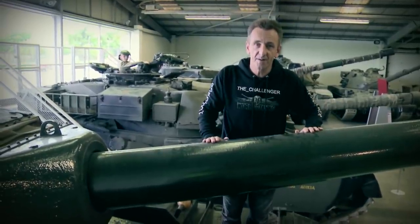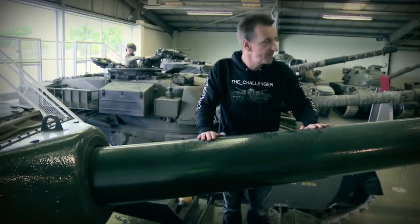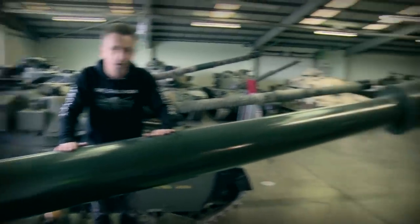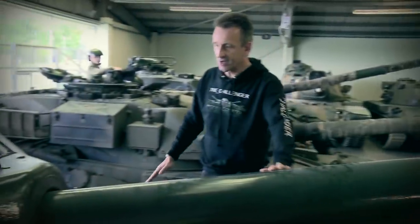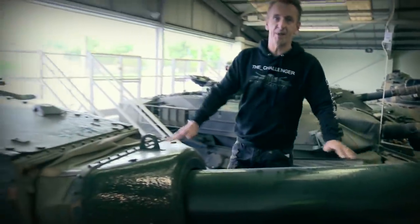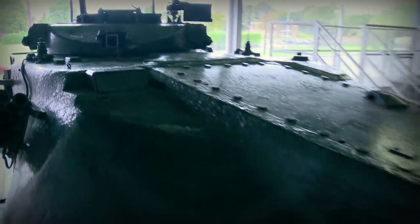The main armament on the Conqueror is incredibly simple by design, designed by the Americans, very streamlined, and you'll notice that midway down there's also a rather large fume extractor. Going up in the turret we have an incredibly strengthened and armoured bellows or gun trunnions, and then we go onto the rear of the absolutely monstrous turret.